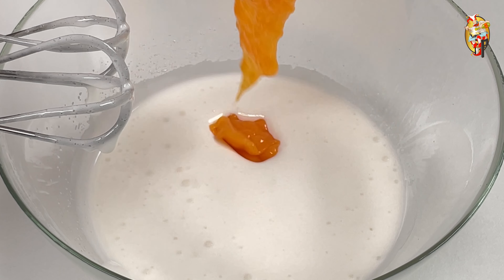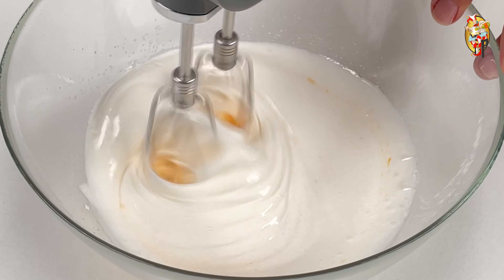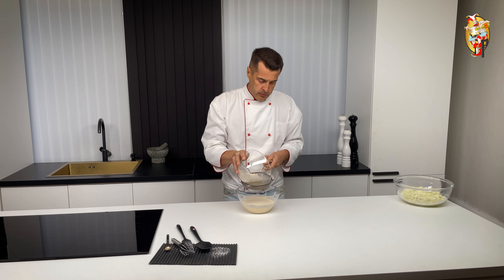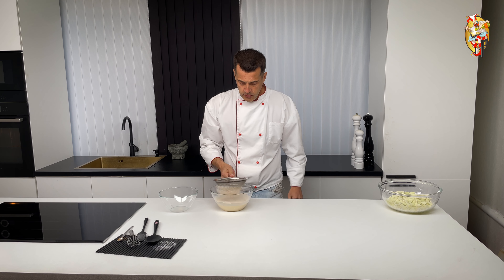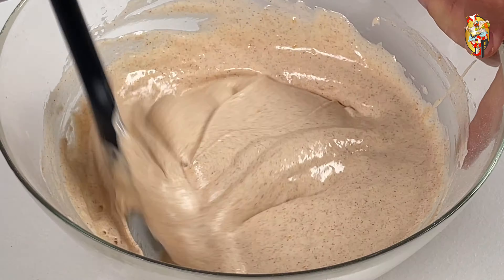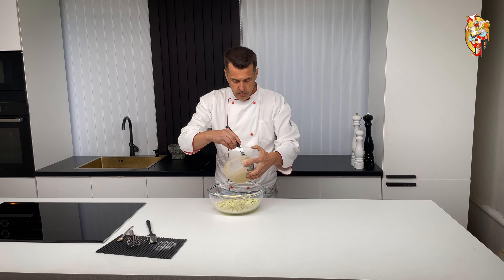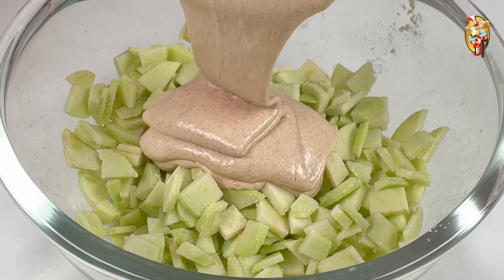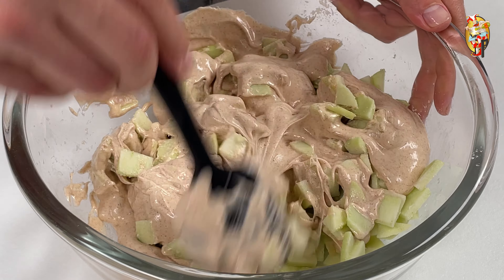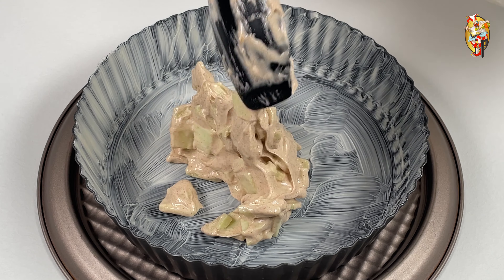Add the yolks and working at low speed — I have two out of seven — keep stirring for three minutes. As a result, it should turn out like this. Sift the flour and cinnamon in and stir with a spatula. Transfer to the apples and mix it up. Transfer to a baking dish, flatten and place in the oven.